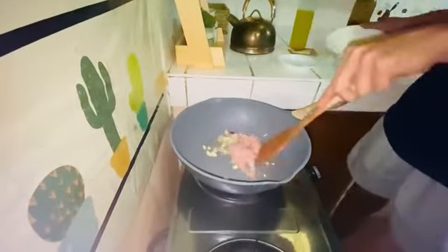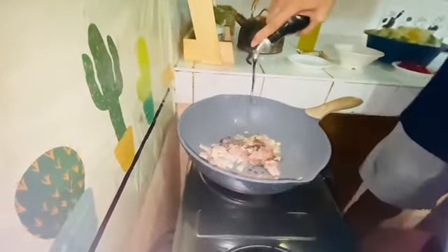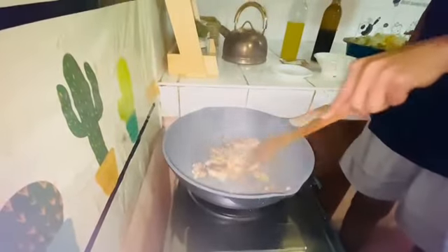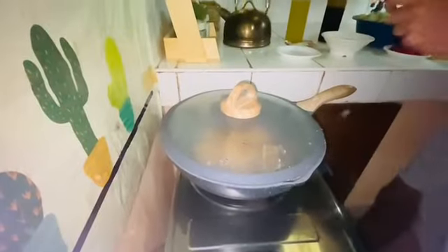So first, we put in the chicken and then let it dry. Simmer for five minutes.